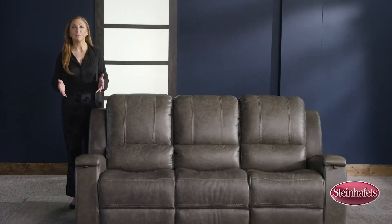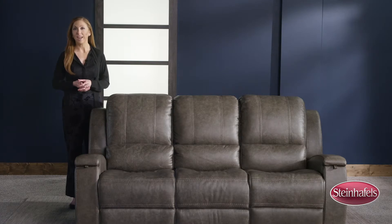Every Flexsteel piece is designed to look as good as it feels. Crisp tailoring, stitching details, and up-to-date silhouettes complete the combination of function and style that Flexsteel is known for.